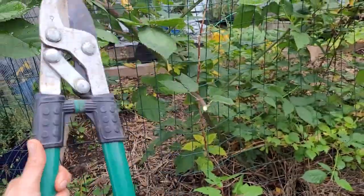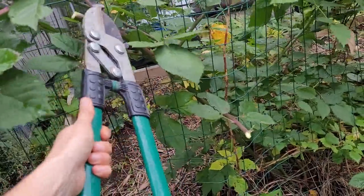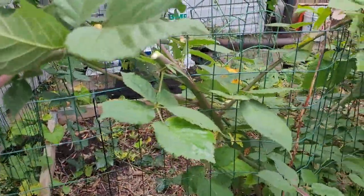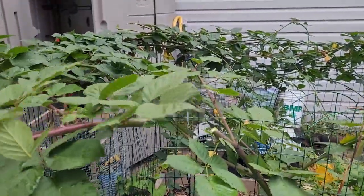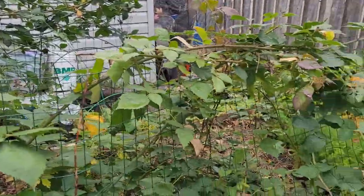I'm just going to use these heavy loppers here and chopping down. Look how thick these stems are getting — my gosh. So I'm going to have a lot of material here to work with and it's still nice and tender. You don't want that heavy woody stuff. So let's get working.